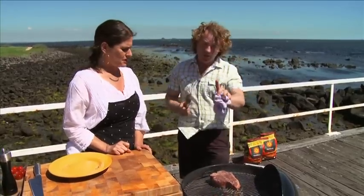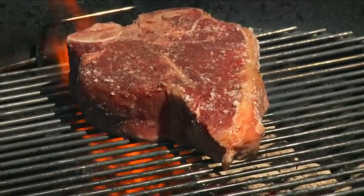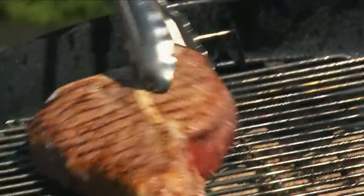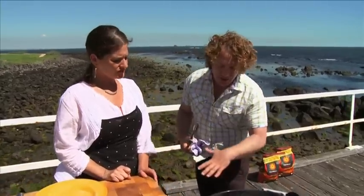Another tip: see how it's flaring up a little bit? That's some of the fat or oil coming off and getting onto the heat bead briquettes and flaring up. So what I'll do is just turn it over and move it away from the flames. You don't want the flames to hit the meat because that makes it play up. Look — there's a lot of heat coming out, and it's searing it in.